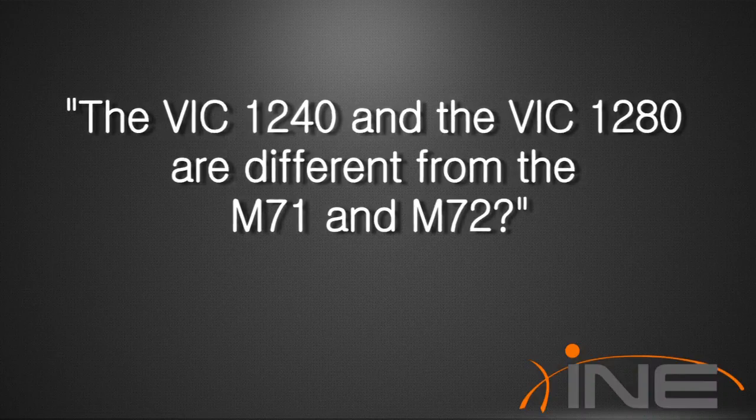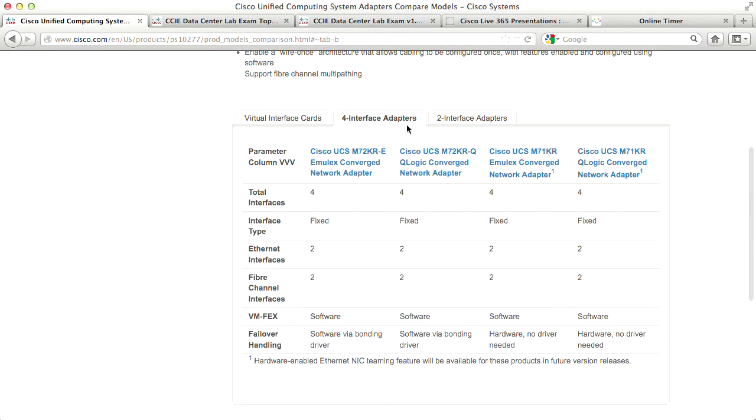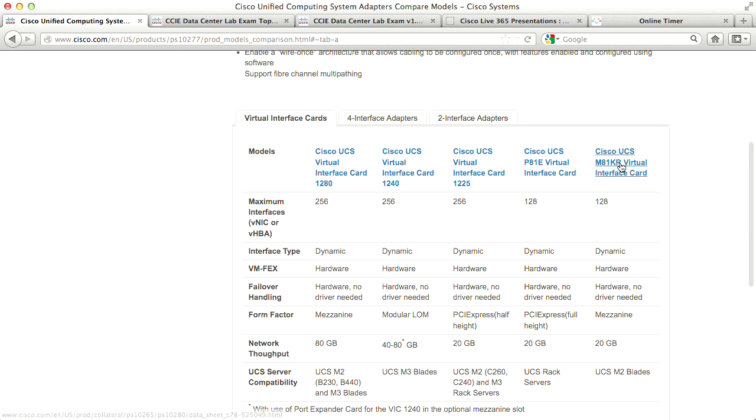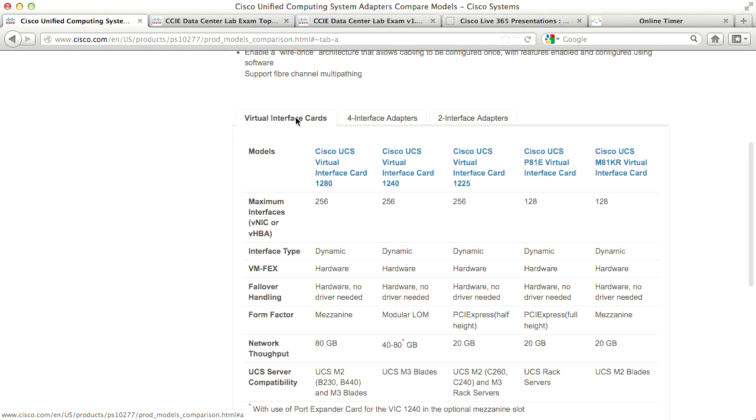Someone confirmed that VIC-1240 and VIC-1280 are different from the M71 and M72 — that's absolutely correct. The M71 and M72 are both Emulex (dash-E) or QLogic (dash-Q) depending on manufacturer. The second digit — 71 or 72 — is first-gen versus second-gen. First-gen supports hardware failover; second-gen does not, because Cisco built their own Palo card. The M81KR, VIC-1280, and VIC-1240 are all Palo series, manufactured by Cisco directly. The M71/M72 are completely separate hardware from Emulex and QLogic.